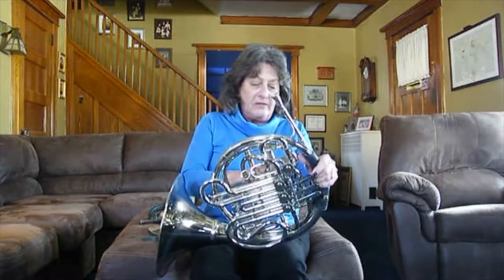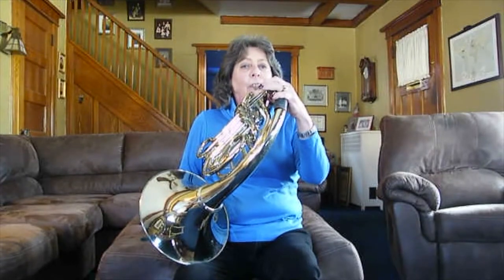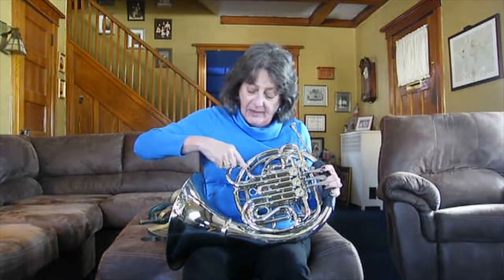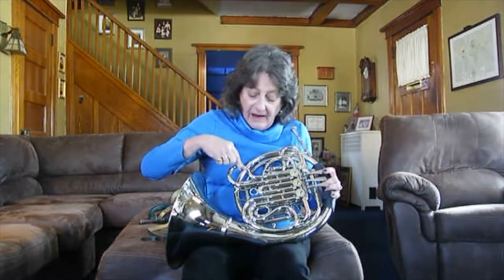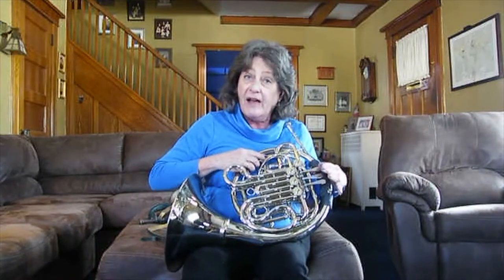If I press this valve down, it changes the pitch of the horn because now the air, instead of going straight through, goes here and then up into this tube, all the way around, and back out. That's what all these tubes are for. Each tube corresponds to a valve, so the horn can now play all the notes that there are.